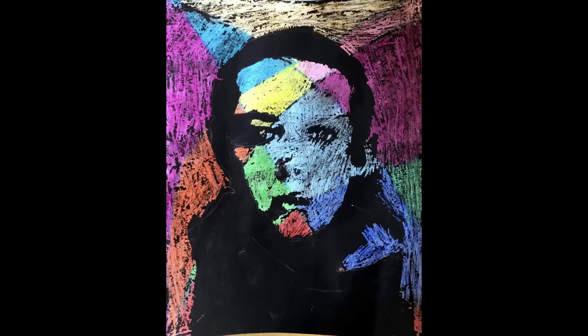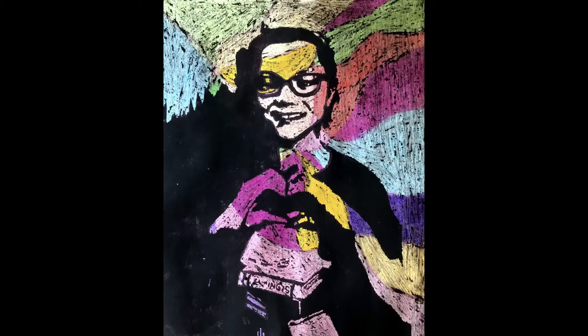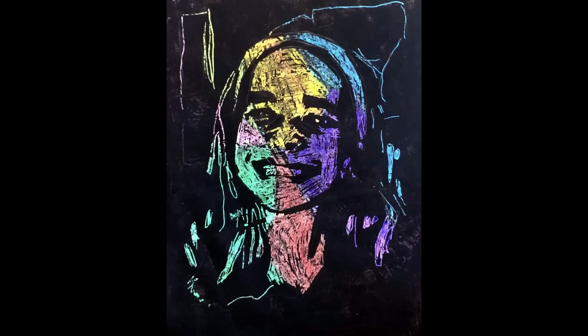This is one of my favorite projects. We're gonna make these great scratchboard self-portraits. These are a couple examples from a couple years ago.